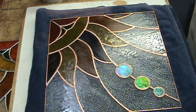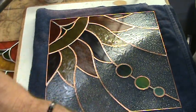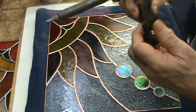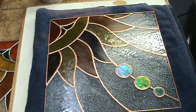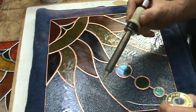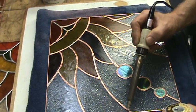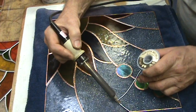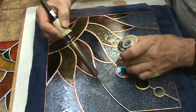Solder cannot stick to glass. A lot of people ask me how I get my lines so clean, and I tell them your lines are only as good as your foil job — because your solder lines cannot stick to glass. There's no metal in it. So I'm going to tend to my iron and create my solder bead.